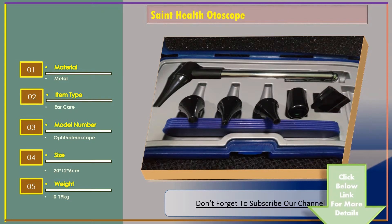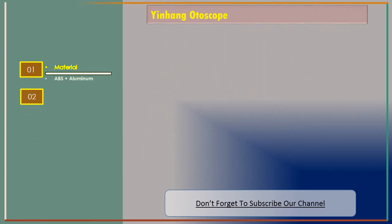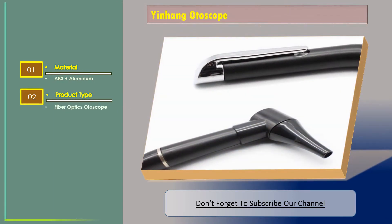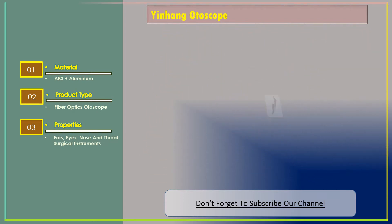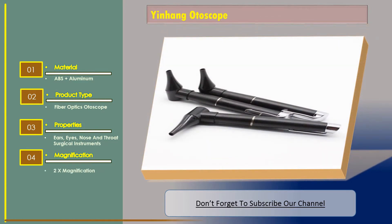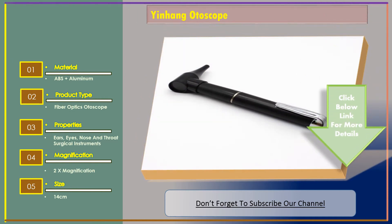Number two: Yinhang Otoscope. Features — material: ABS plus aluminum; product type: fiber optics otoscope; properties: ears, eyes, nose and throat surgical instruments; magnification: 2x; size: 14 centimeters.